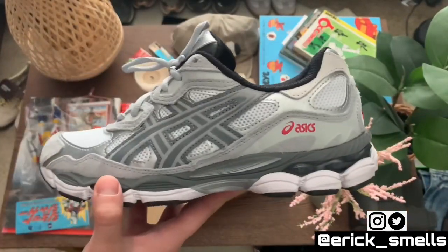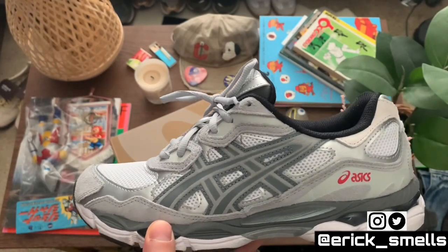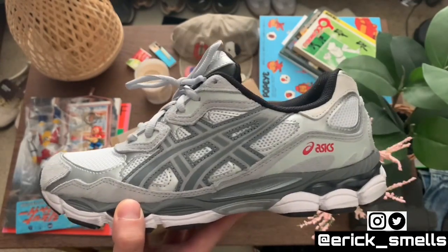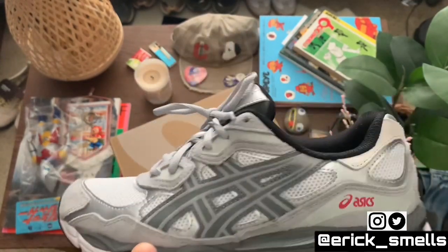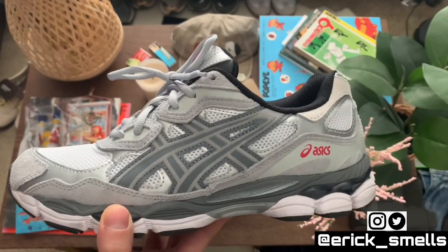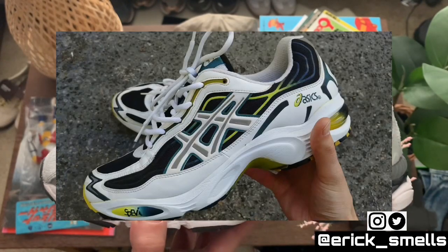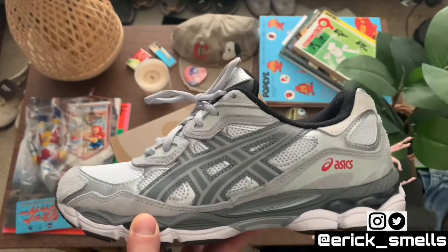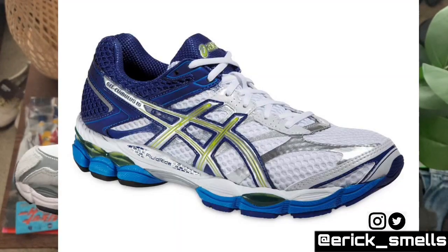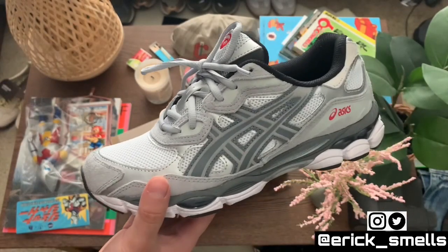A little bit of lineage on this, because this is a new silhouette for them. They didn't just come up with this design out of nothing. They drew some inspiration from the vault — specifically the Gel Nimbus 3s and the Gel Cumulus 16s, and I will post pictures of these in the video. I can definitely see it specifically in that silhouette, which is super cool.